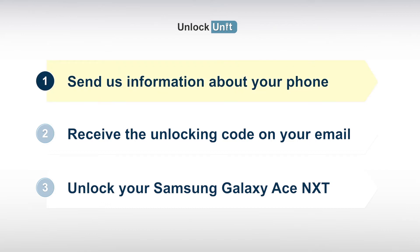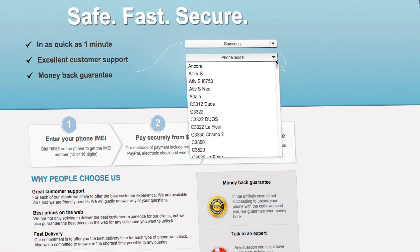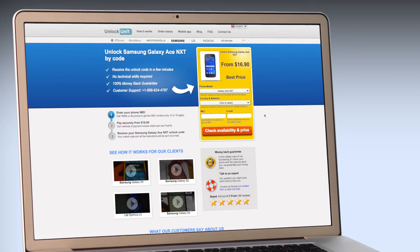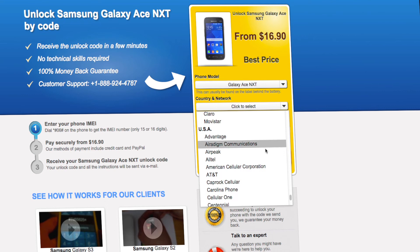Step 1. Go to UnlockUnit.com. Choose your phone manufacturer, Samsung. Choose your phone model, and press the Unlock Now button. You will be redirected to the Unlock Samsung page, and here you have to select the country and network you originally bought your phone from.